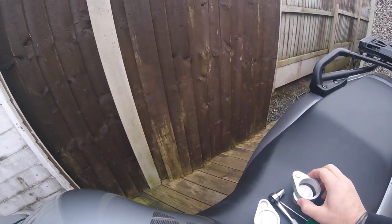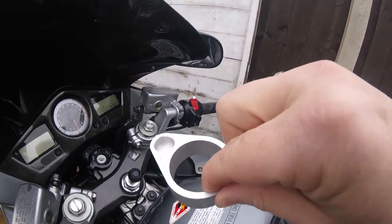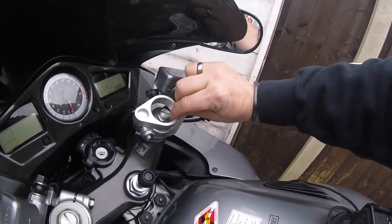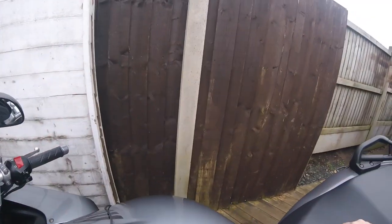So we take the clip-ons off, this part goes on that way, and then that bit goes on the top.